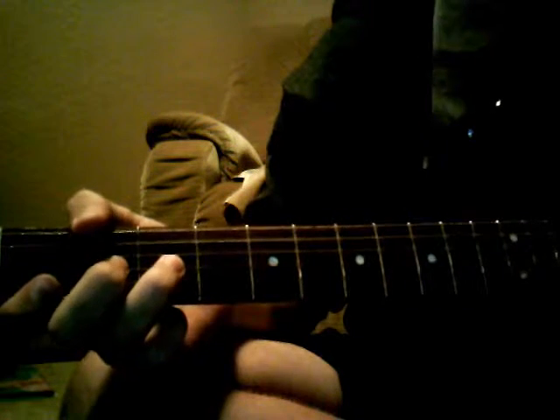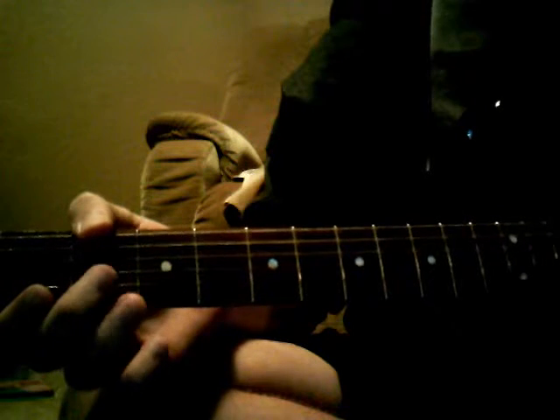Then open G, then open D second fret, third fret, G string, move up one, open D, third fret D, then open D, and then you just go back down.